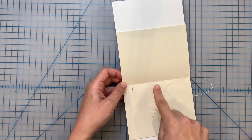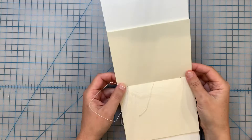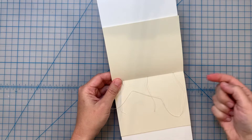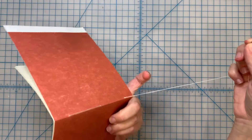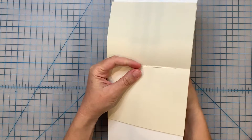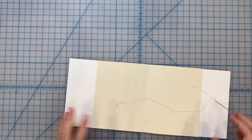So when you have three holes it's very simple: you go in the center hole from the interior, come out on the cover, go inside again at the head, then jump all the way over that middle hole and exit at the tail of the book. We have one last sewing to do - we're exiting at the tail and we're going to sew into the center sewing station. Now I want to talk about what's happening here.